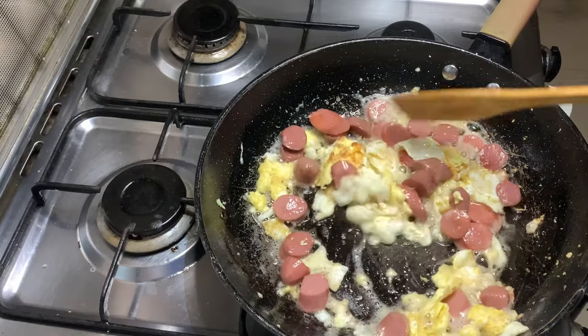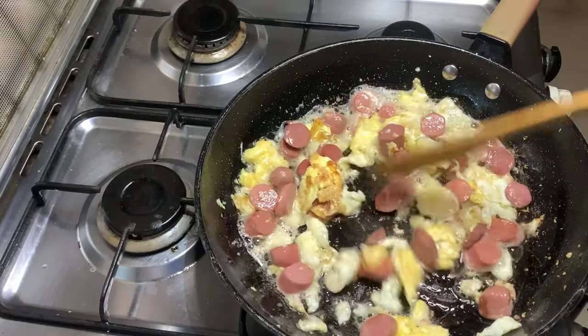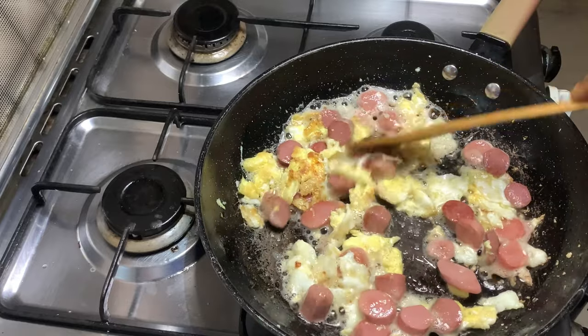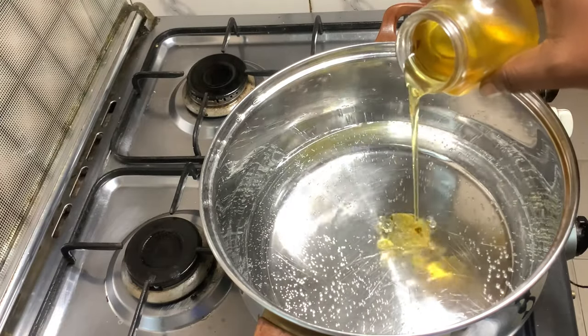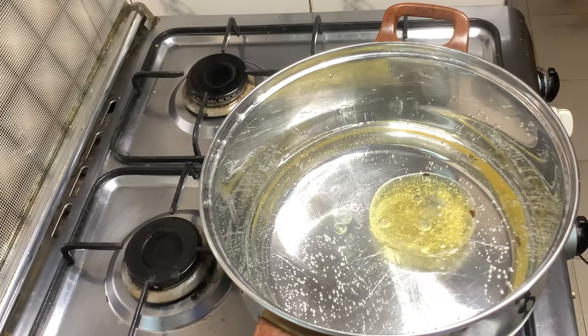Hello lovelies, welcome back again to another video. In today's recipe we are going to do a simple and delicious pasta. Let's get right into the video. We will begin by boiling two cups of water.